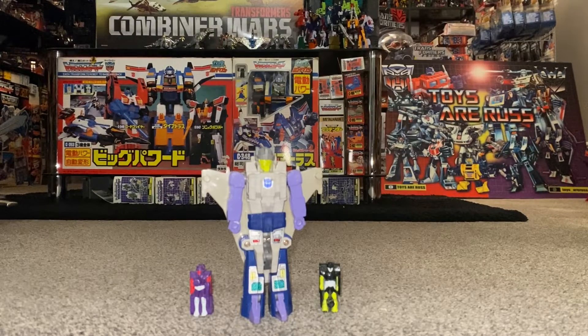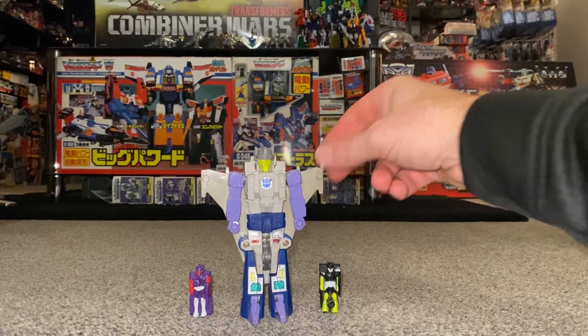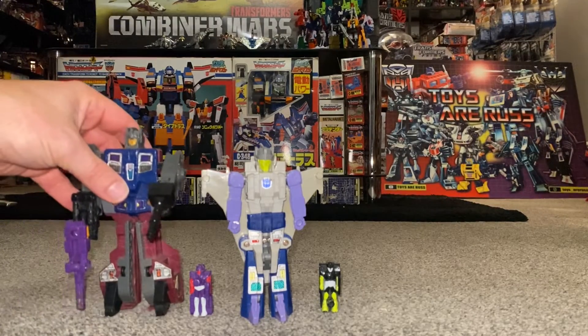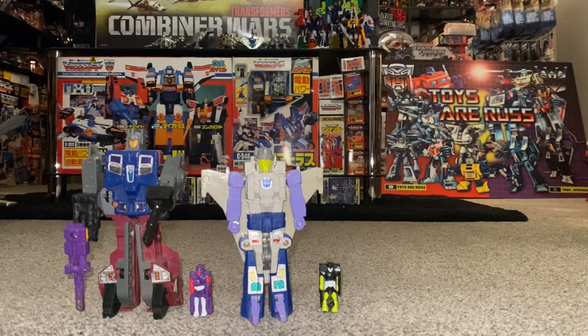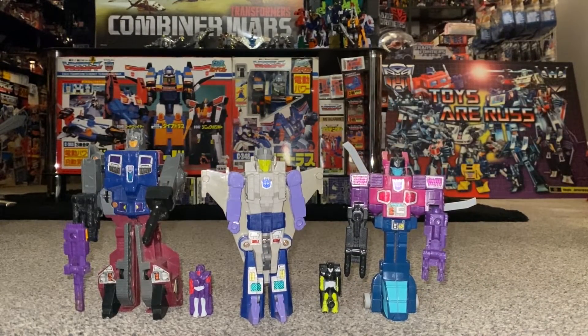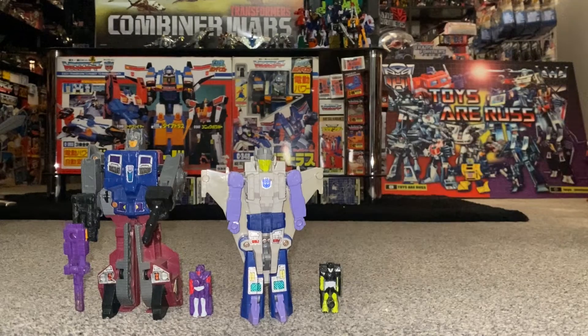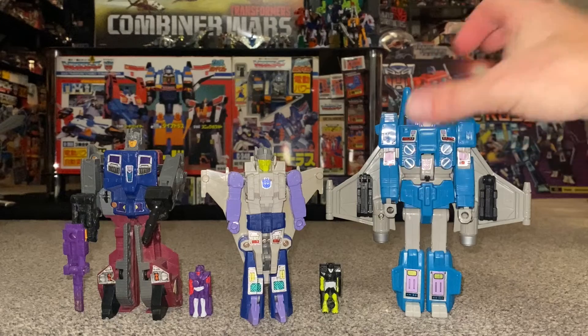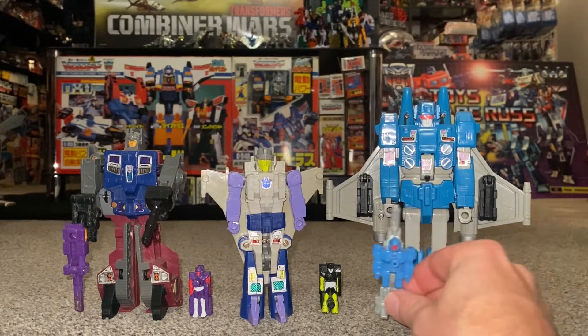There's a slight little laugh there because typically the curse of my videos — and I say with a heavy heart — I've just broken this guy. But I'll show you what I did and what to be aware of. We can also see how he looks and displays with the other Decepticon smaller Targetmasters that were released at the time, and how he compares size-wise, because as I mentioned in the title he's a smaller Targetmaster.